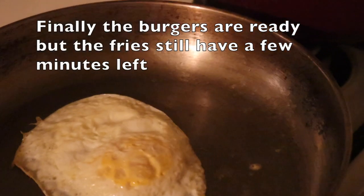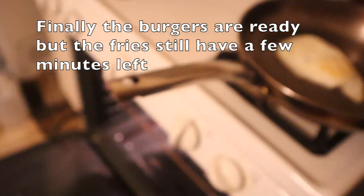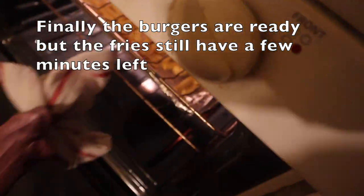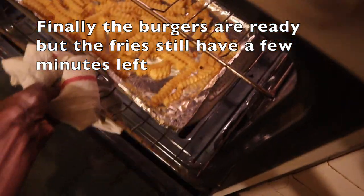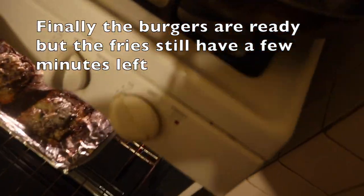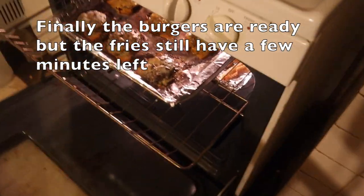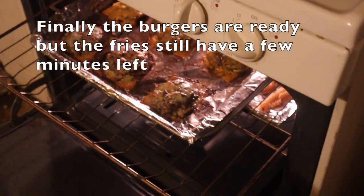We're five minutes in and I'm putting my fried egg on top — I'm super excited, this egg looks amazing! I like my fries crispy so I'm leaving them in a bit longer. Let me zoom out — here are the fries, and oh, the cheese has melted crazy! I'm going to take that out now since it looks ready. Three minutes left on the clock and they look good to go — give the fries two more minutes.